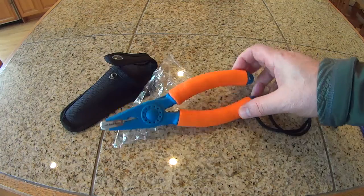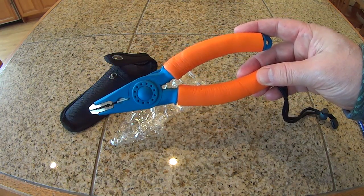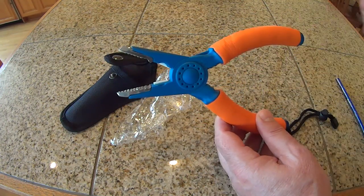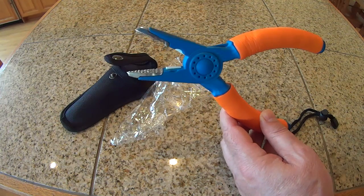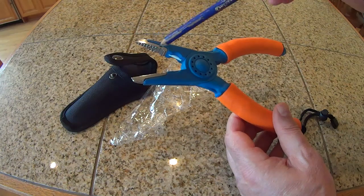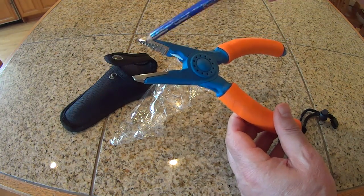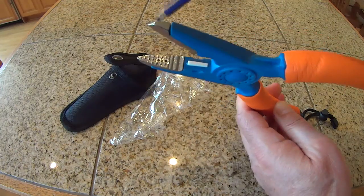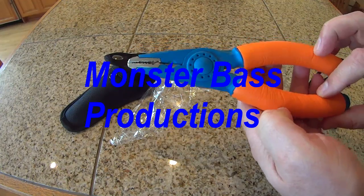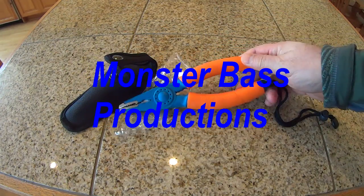I believe they were about eleven bucks with a few dollars for shipping. I also want to point one thing out: they do sell pliers that do not have the metal insert — I would not recommend those. You really want that metal insert. These should be a very good pair of pliers, so check these out. Good luck, everyone.